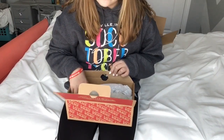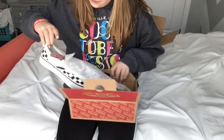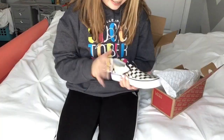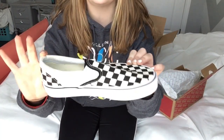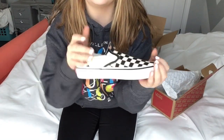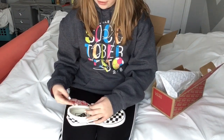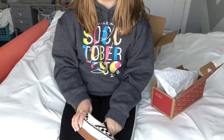Oh my goodness, they're really nice! Yay! So this is what they look like. My mom thinks they're really ugly, but in my opinion I think they're so cute. I love them. So I'm going to try them on.